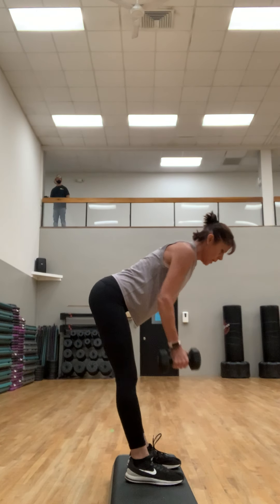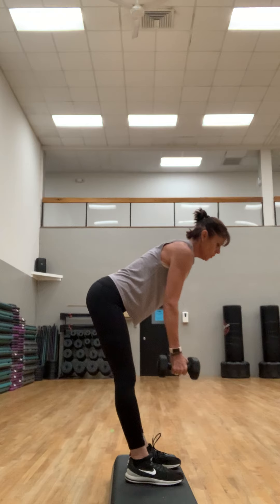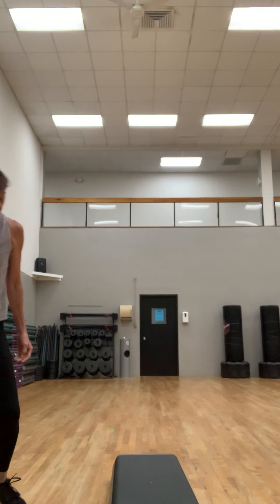It's just a repeater — four, three, two, and one. Come on up. Put those weights down. You can come back up on the step, and we're gonna do that football run on this side.